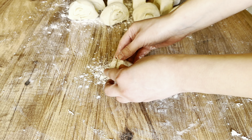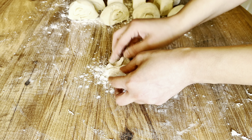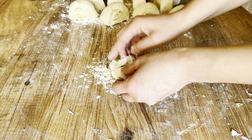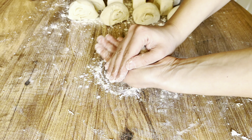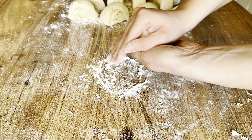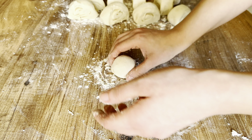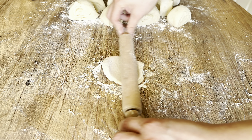On a floured surface, take one of the dough pieces and roll it into a ball. Then start rolling it out.